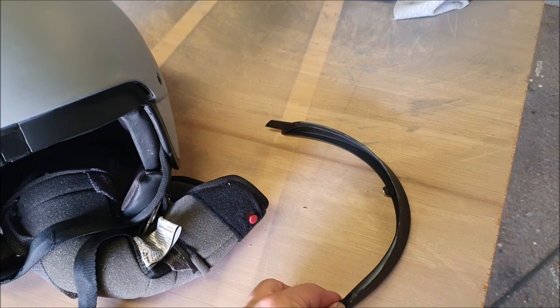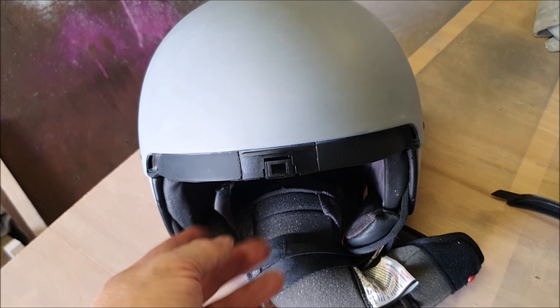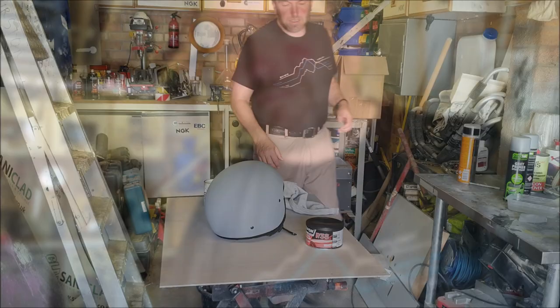I've been looking at this helmet a little bit more closely and I've found out how you remove the peak, which is handy. I've also managed to partially remove the liner, but I don't think I can remove it any further, which is weird. I don't want to dismantle it too much or force anything, so I'll put this liner back. It will be handy not to have to worry about the peak so much.